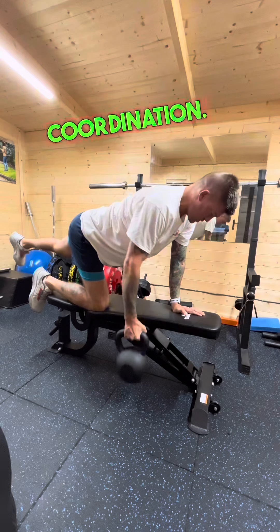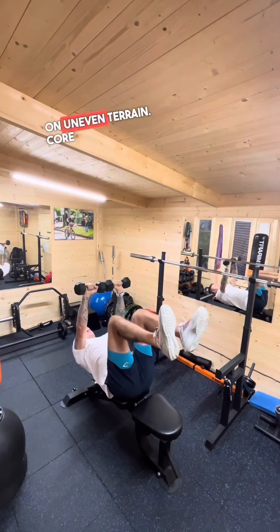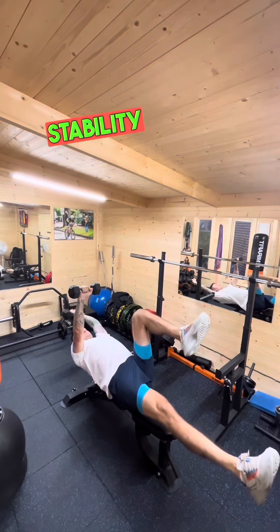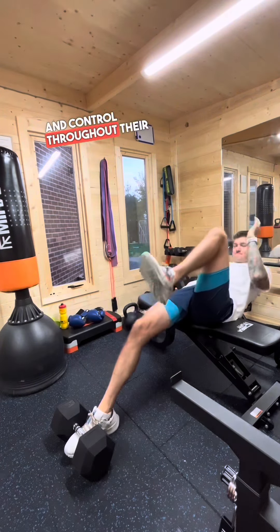Hip stability is essential for balance and coordination, especially when running on uneven terrain. Core stability improves the runner's ability to maintain balance and control throughout their stride.